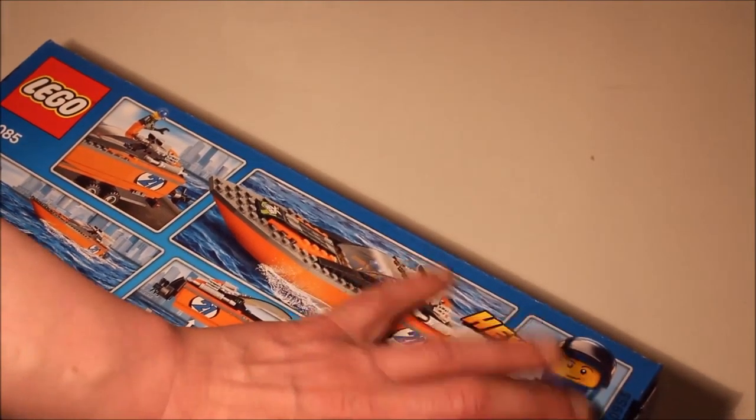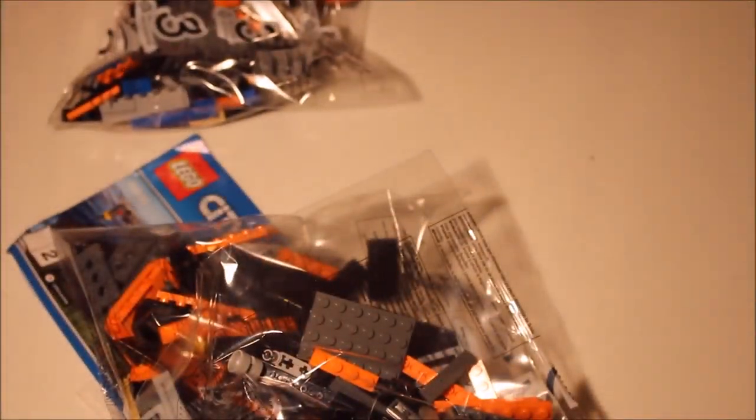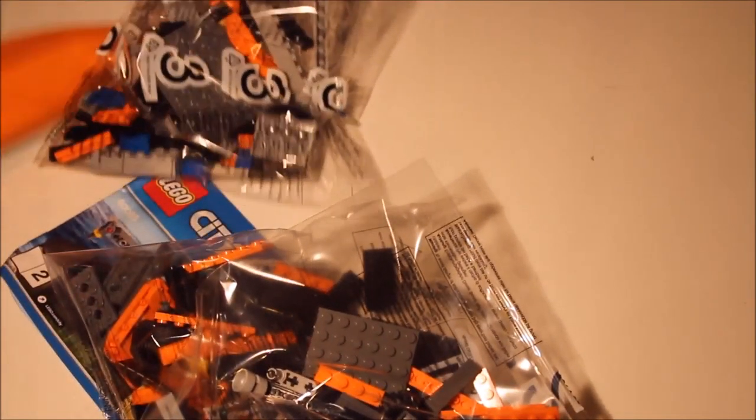I need something to open this up with and as usual I've not thought ahead — but here we go, one screwdriver, my trusty screwdriver which I've always got close to hand for some reason, which even I don't understand to be quite frank. Let's see — it's three bags and the instructions...